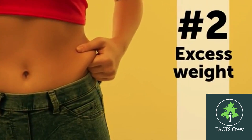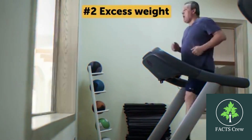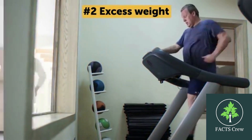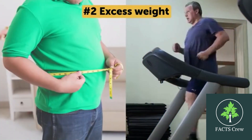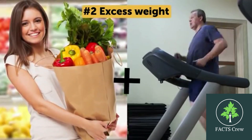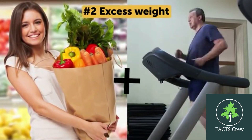Number 2: Excess Weight. That's right, you absolutely can apply pressure to particular points on your body to rid yourself of several unwanted pounds. Of course, if you combine this method with a healthy diet and light exercise, you'll get even better results.